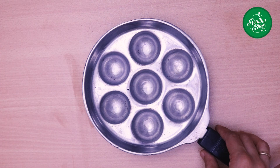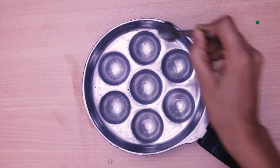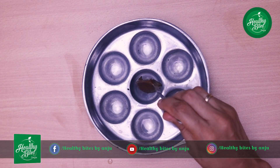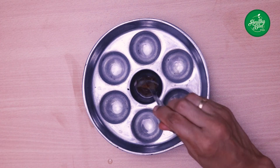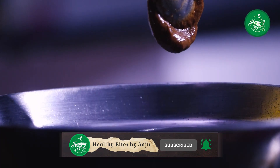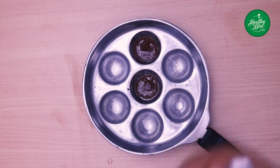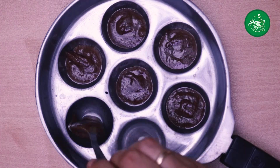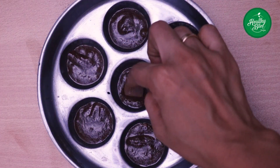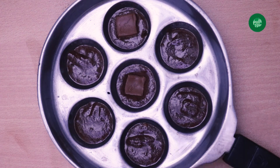I am going to add a pan. Put it in the virgin coconut oil, just spread it. Add 1 teaspoon of batter to the pan. I will add a tablespoon of batter. I add a simple chocolate — I have milk chocolate. Put the chocolate on top.